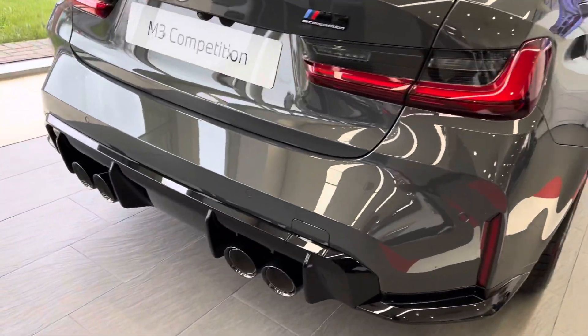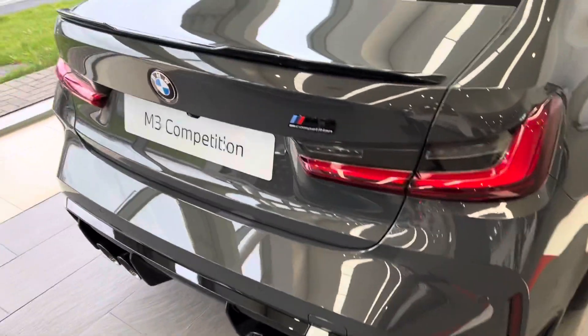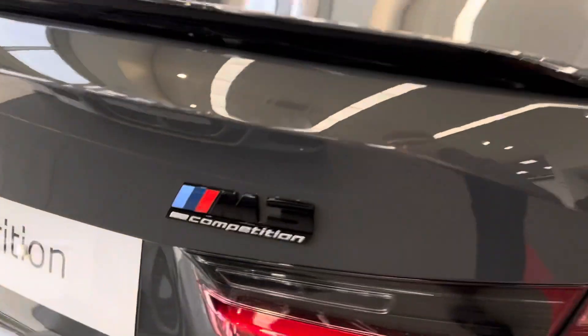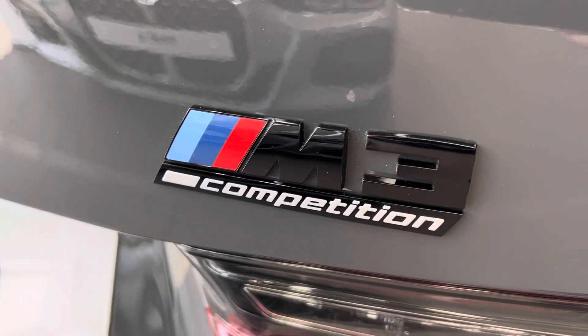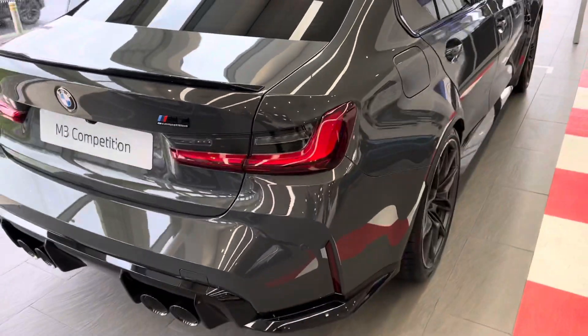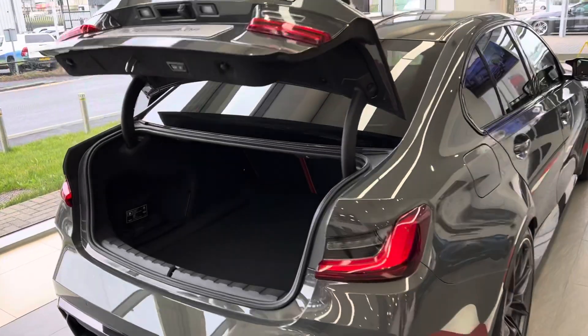We've got the quad exhaust on the back on the gloss black rear diffuser, again with the gloss black spoiler and the M3 gloss black Competition badge with the M Sport logo. It's also got the carbon fiber roof and the electronic boot.